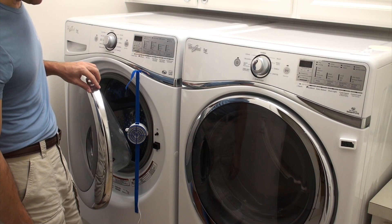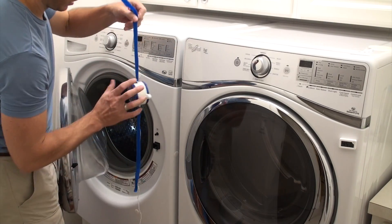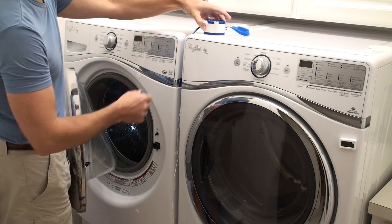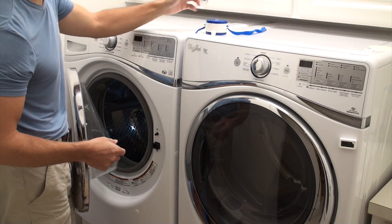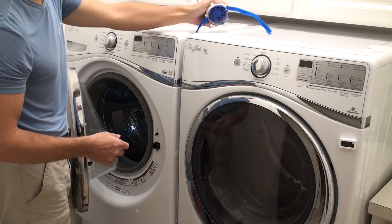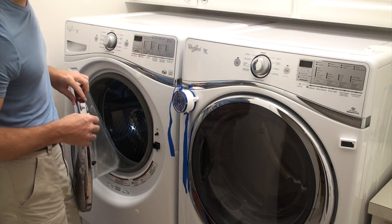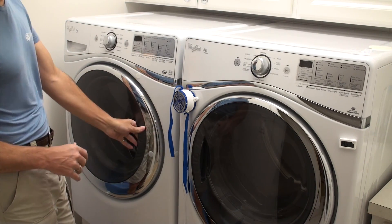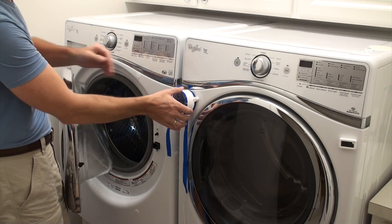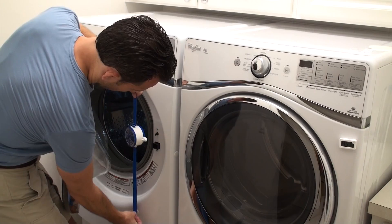To use your machine after you've installed your washer fan breeze with the straps, simply remove the straps and set the washer fan either on top of your machine on the air filter side with the magnets so that it doesn't go anywhere, or you can even stick it to the front of your washer or dryer. Shut the door, run the machine like normal, and when you're done, transfer the clothes and then just place your washer fan breeze right back in place.